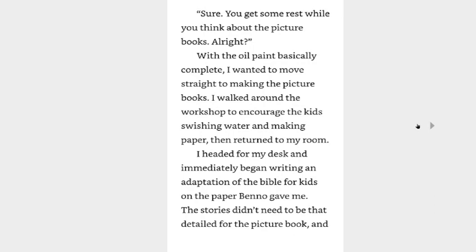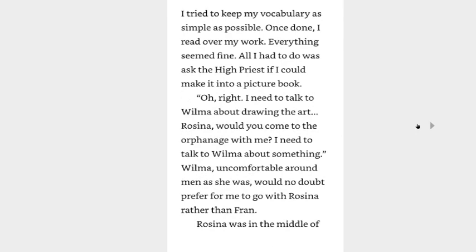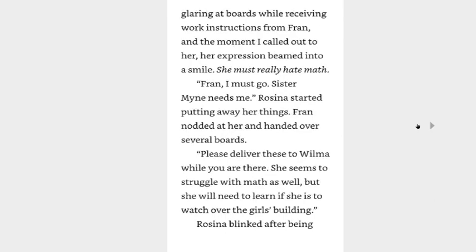I headed for my desk and immediately began writing an adaptation of the Bible for kids on the paper Benno gave me. The stories didn't need to be that detailed for the picture book and I tried to keep my vocabulary as simple as possible. Once done, I read over my work — everything seemed fine. All I had to do was ask the high priest if I could make it into a picture book. I need to talk to Wilma about drawing the art. Rosina, would you come to the orphanage with me? I need to talk to Wilma about something. Wilma, uncomfortable around men as she was, would no doubt prefer for me to go with Rosina rather than Fran. Rosina was in the middle of glaring at boards while receiving work instructions from Fran, and the moment I called out to her, her expression beamed into a smile. She must really hate math.